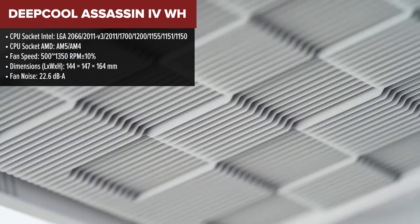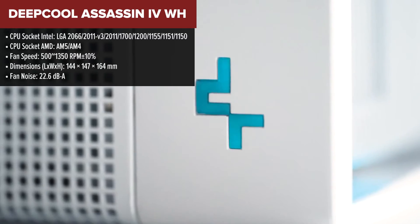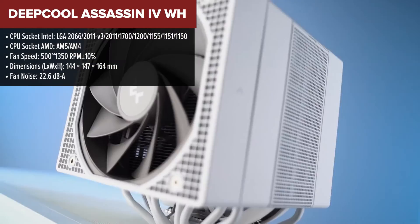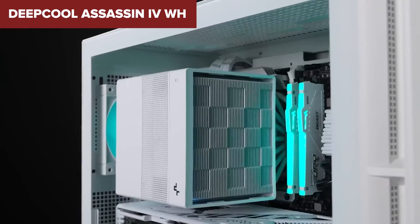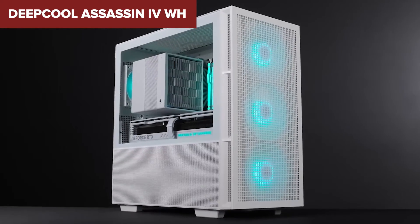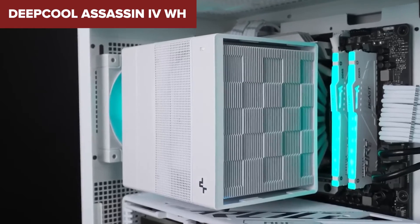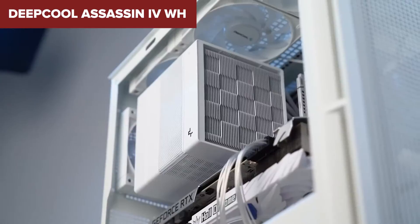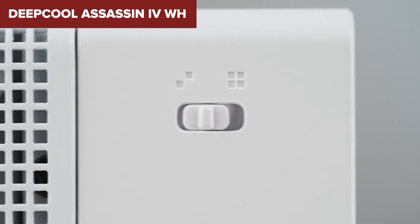Let me dive into what makes the Deepcool Assassin 4 WH such an intriguing piece of tech. Starting with its design, this cooler takes aesthetics and performance and blends them into a stunning, efficient package. It's got a dual tower design for maximized cooling potential, topped off with a sleek white finish that'll make your PC setup stand out. What caught my eye, aside from its looks, are the 7 precision-crafted heat pipes that ensure heat is whisked away from your CPU at impressive speed. The size and weight of this unit are considerable — weighing in at a solid 1575 grams — so it's essential to ensure your case can accommodate this cooler before taking the plunge.